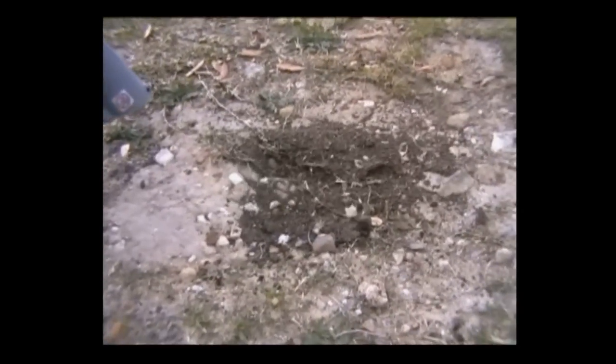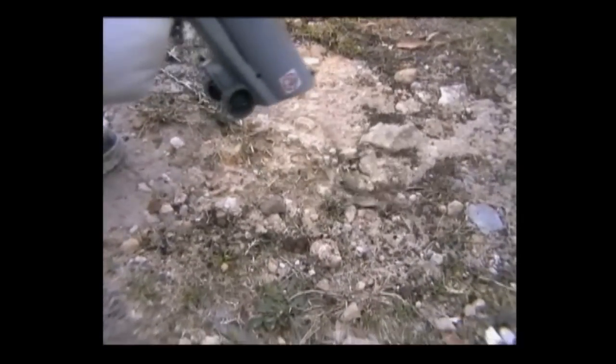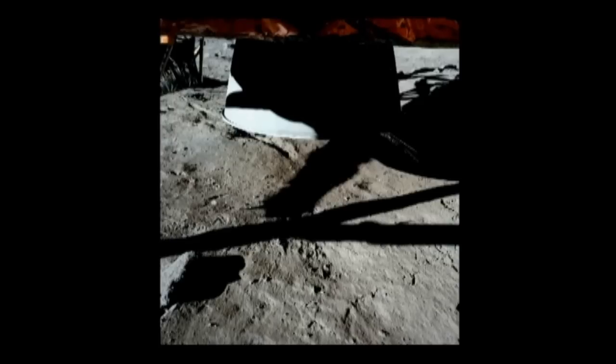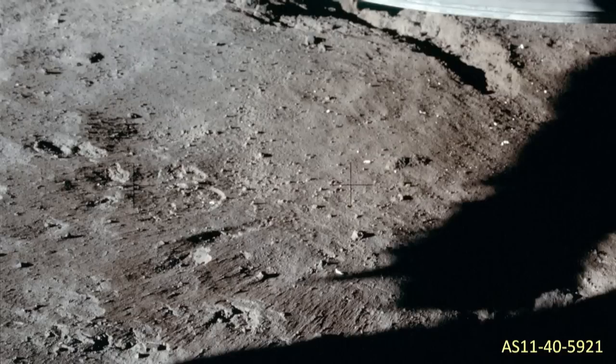If you recall back to my video on blast craters, you'll remember that we learned a leaf blower produces only 0.5 PSI at maximum, and it blows away any loose dust directly in its path. Obviously, if 0.5 PSI can do that, 1.31 PSI will do wonders to any loose dust directly under the engine bell. Yet we see loose pebbles and grains directly where the plumes would have struck. Why wasn't the area under the lunar module cleared of all loose debris by the powerful engine? Because, while the engine was running, it was constantly picking up and sweeping out material from underneath it. So anything that was dislodged just as the engine was shut down would simply fall where it was. Once you remove the force of the exhaust, gravity takes over and it falls.